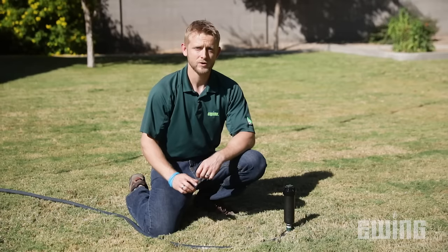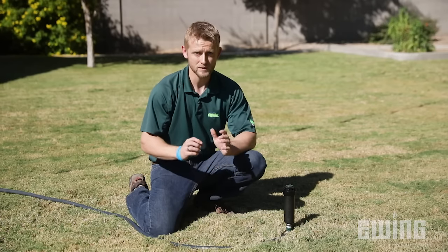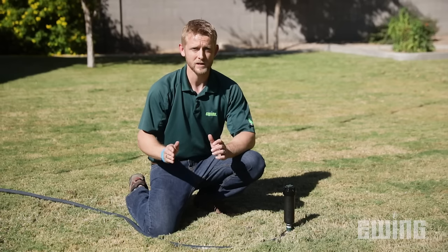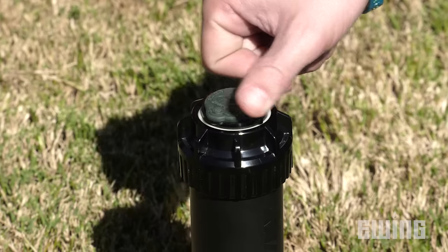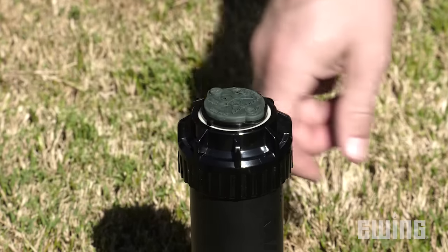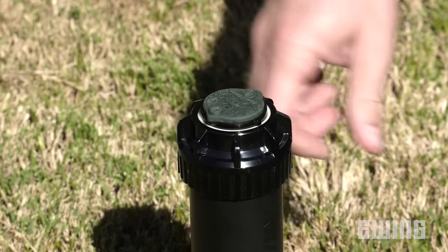The first step in adjusting the rotor's arc is to ensure that the left hand stopping point is where it needs to be. This is the fixed side of the arc that cannot be adjusted with the tool, so it needs to be in place before you can adjust the right hand stop. First, turn the turret clockwise all the way to the right, then turn it back to the left until it stops. You can continue to turn the turret to the left past the current stop until you reach the desired stopping point.